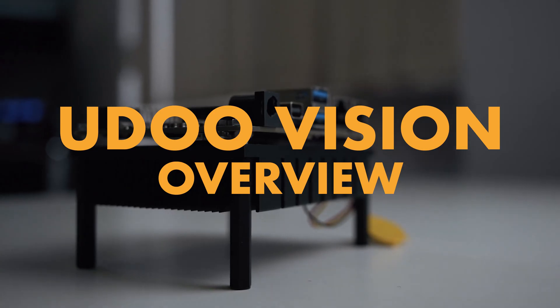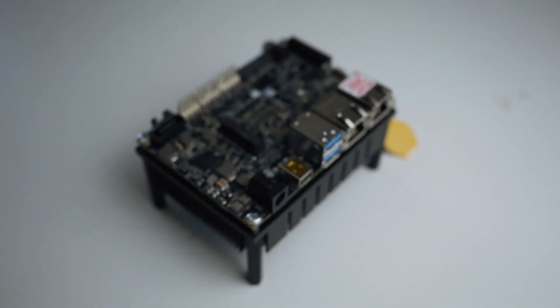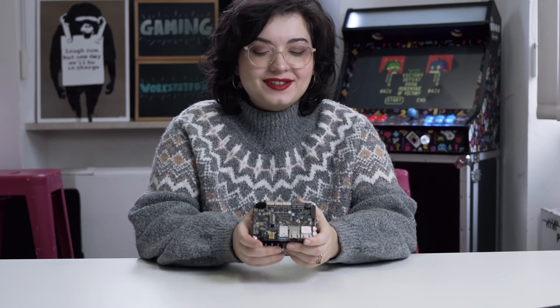Hey there Udoers! Today we're starting a new series of videos featuring the UdoVision. The UdoVision is based on Intel Atom X5 E3940 for the base version and Intel Atom X7 E3950 for the Pro version. It's built with computer vision in mind. Let's take a closer look.